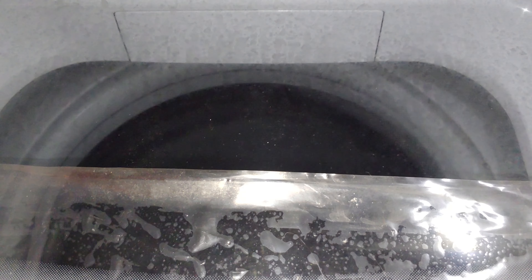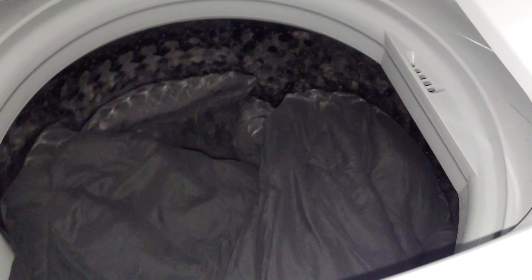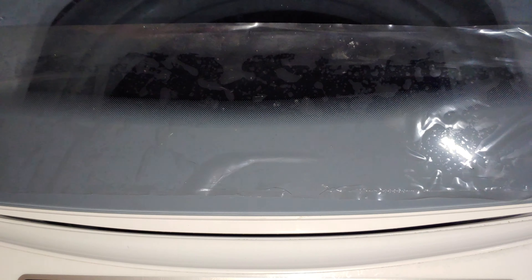I'm gonna stop it just to show you what's in there. There's still 30 minutes left; this is on the first rinse cycle. I'm gonna pause it for a second just to show you how well it works. See the comforter? Put it back on.